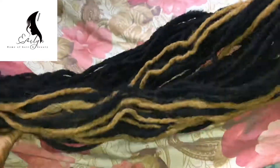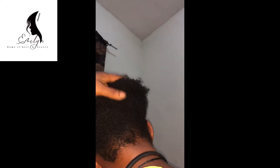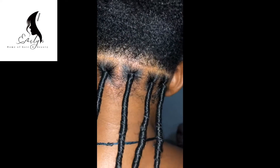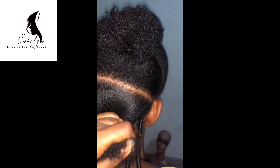Hi guys, today's video is about reusing an old dreadlock look. I used a baby wool to make this hair. This is the beginning stage of my client's hair — as you can see, we're making progress little by little. We're going to finish it for sure.